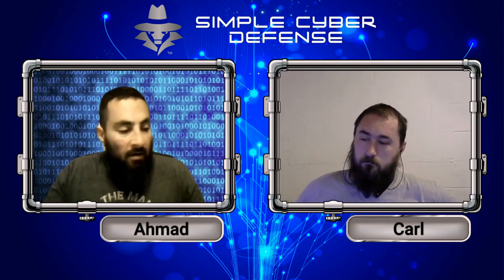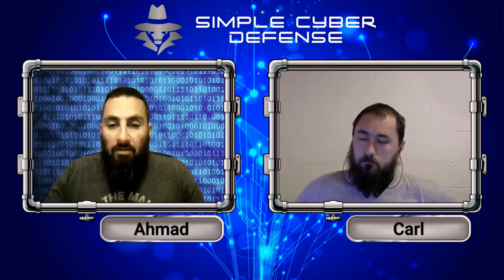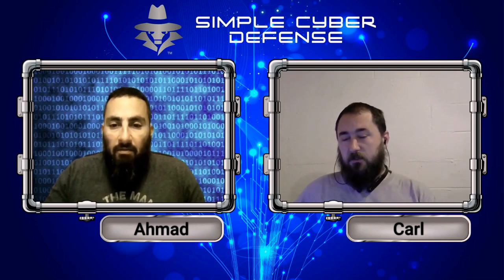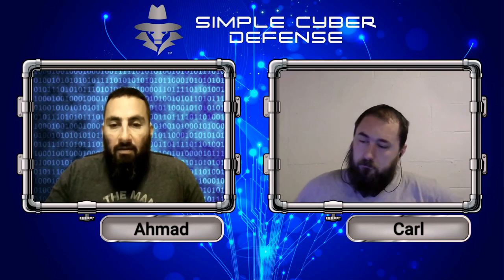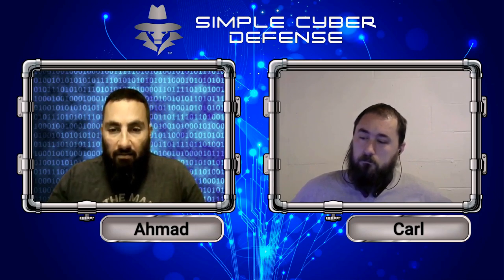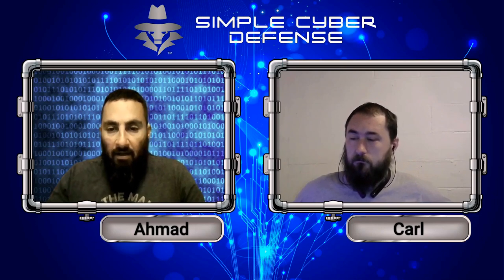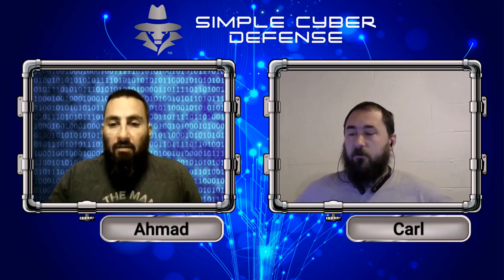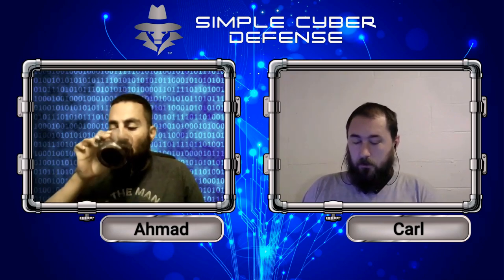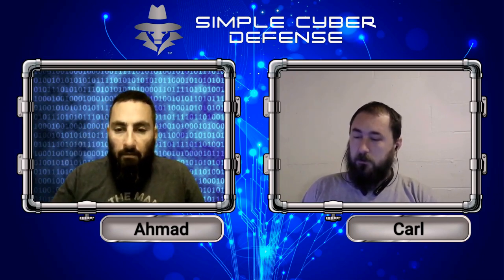RFID is like the chip put in your cat or dog — same concept, just applied to your credit card. RFID can either be powered with a small battery, but most don't have one because they're too small. So the chip gets powered from the receiver — the receiver sends a little electricity to the card, which powers the chip, and then the chip sends the signal back to the receiver.